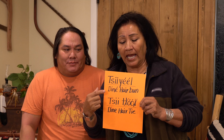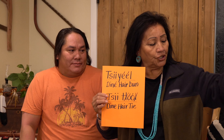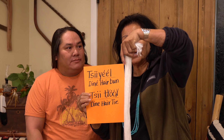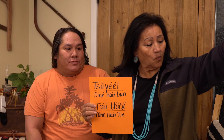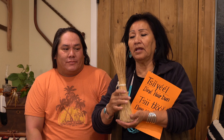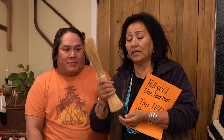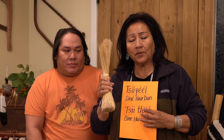Tonight we're going to be making what is called the Tsi Yei — that is the Dene hair bun. And then I will introduce to you this is the Tsi Yei Tsi Tron, which is what you tie your hair with. That is called the Tsi Tron. And we are going to use the Bejo, the hairbrush. We're going to brush his hair with this.